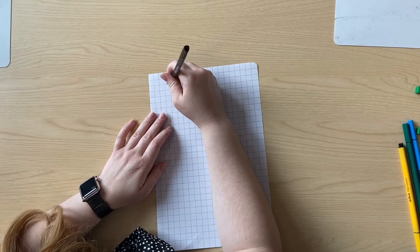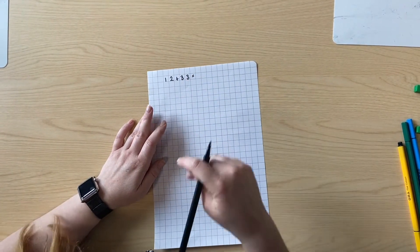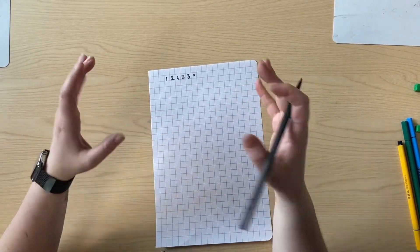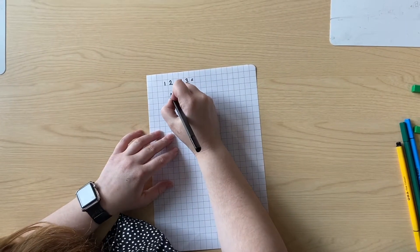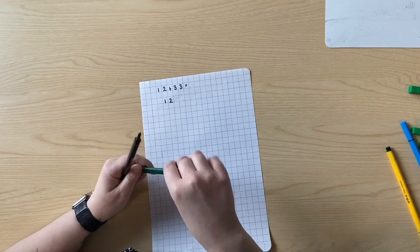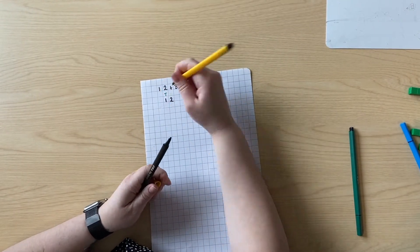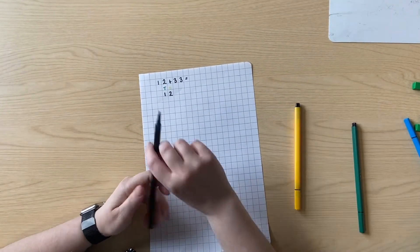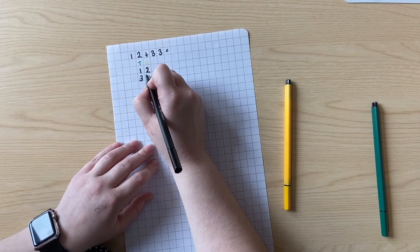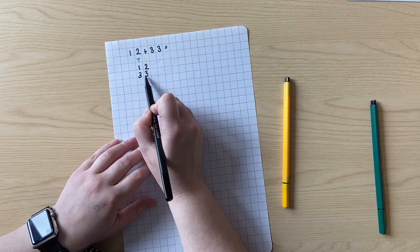I'm going to take the calculation 12 add 33. I could use another method such as using it on a number line or mentally, however this really helps me. So I'm going to simply write down number 12 first. I'm going to remember this is my tens column and this is my ones column. I'm then going to line number 33 underneath — 3 tens, 3 ones — making sure that my tens are in the same column and my ones are in the same column.